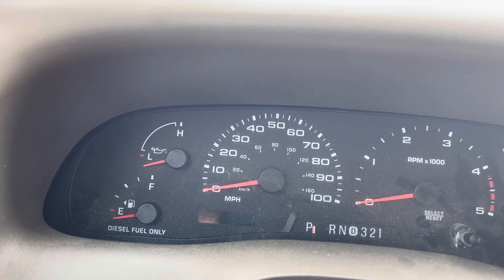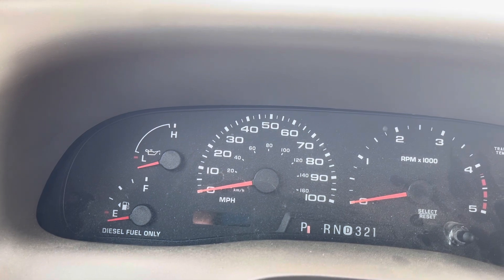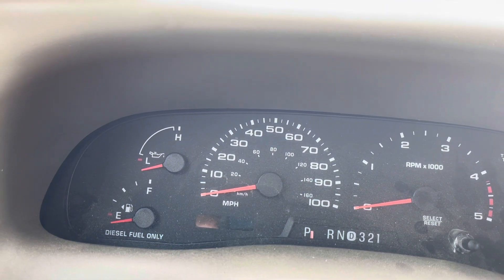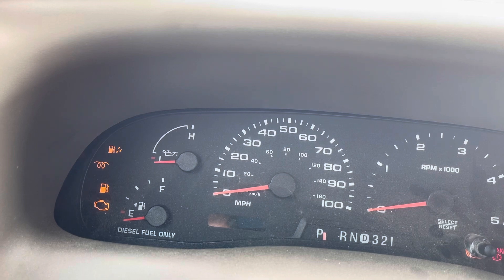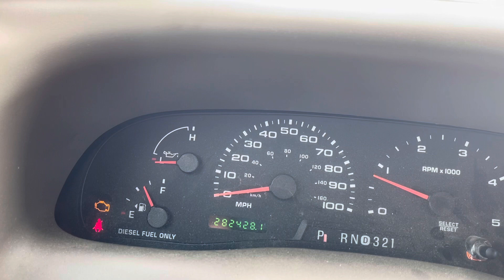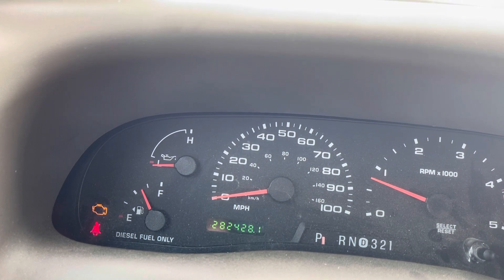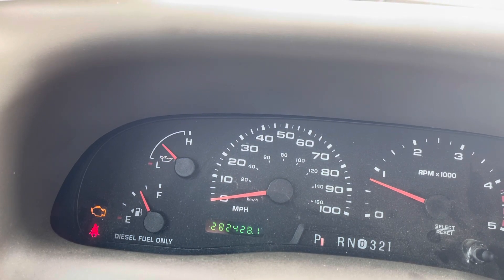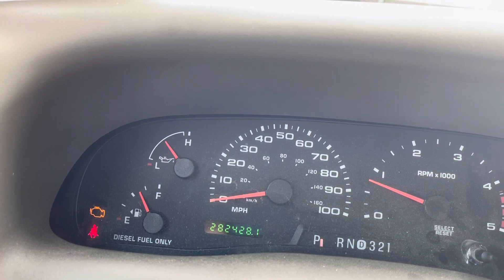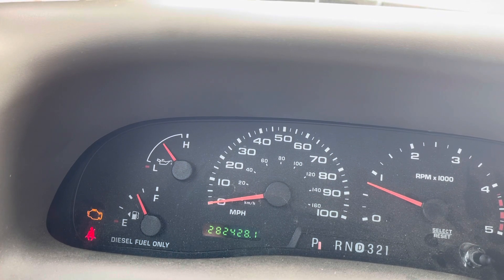Alright guys, this is my Ford Cummins with the Amsoil bypass filtration system on it. I just want to show how long it takes for it to build oil pressure. We're running — about 20 seconds. So that was roughly 10 seconds to build oil pressure, and it has been worse than that. So 10 seconds is actually not too bad for it to build full oil pressure.